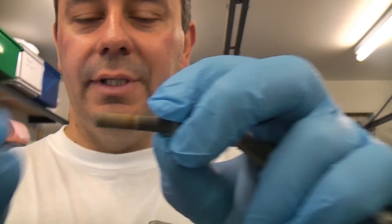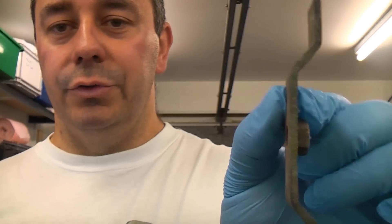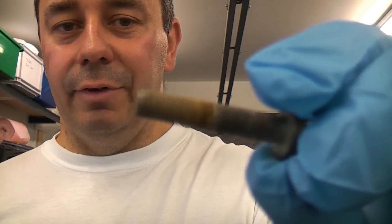A quick tip to prevent nuts and bolts from rusting, especially in wet environments and outside, is to use copper grease. This bolt is for an application outside and it screws into that component which is part of a drain. If you look at that, you can see that it has started to go rusty even though it is galvanized.